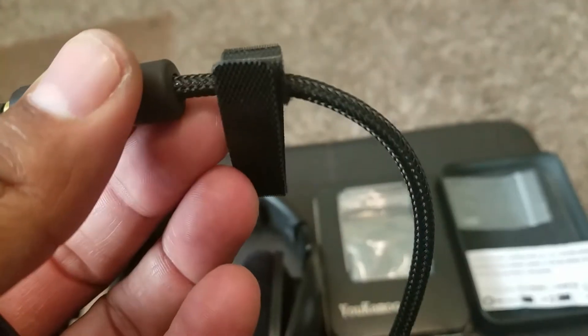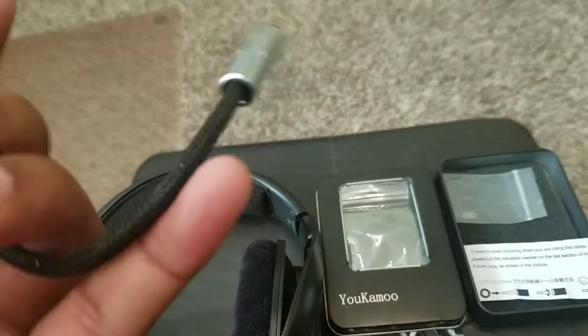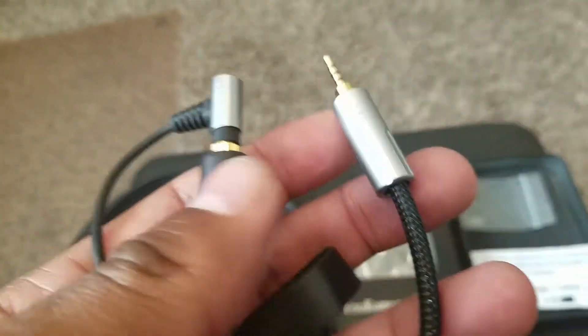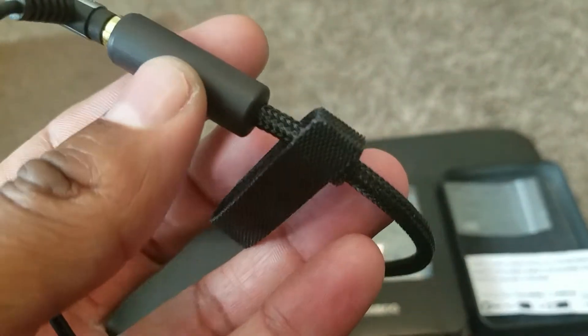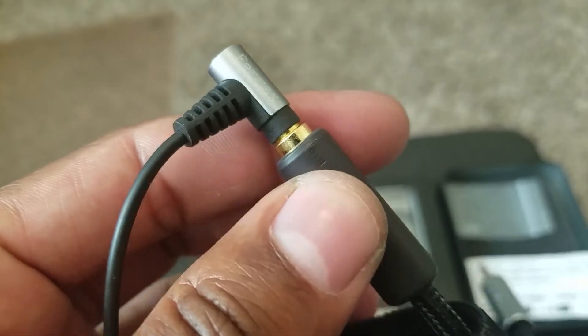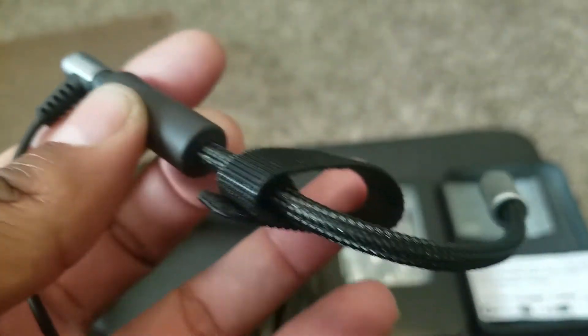Good build quality on this cable. Just the cable alone has some weight to it. It does seem like it's going to last. Snaps right in, has the little gold terminal.